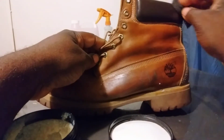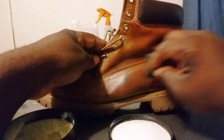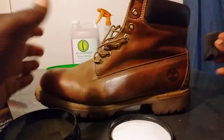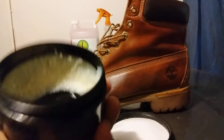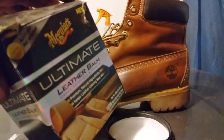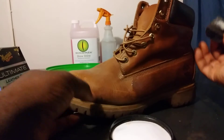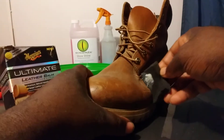This also helps nourish the collar of your boot. I've seen Timberlands kind of split a little bit on the collar, but this is soaking it in. It's already looking better. If you're interested in this product, you can get it on Amazon — I think it's running around $15 to maybe $20. You can use it on leather on the interior of your vehicle as well — it's the Ultimate Leather Balm. Let's turn the boot around and hit the toe box area.